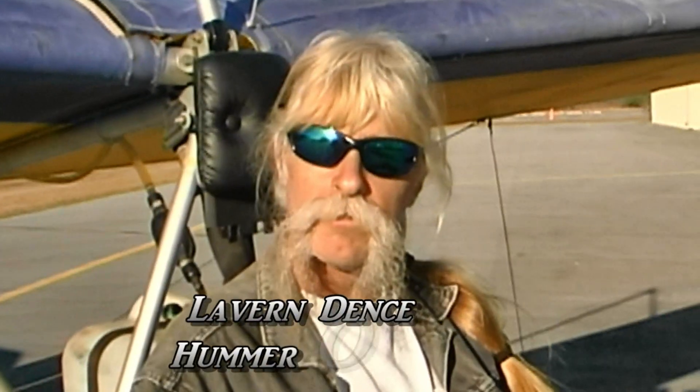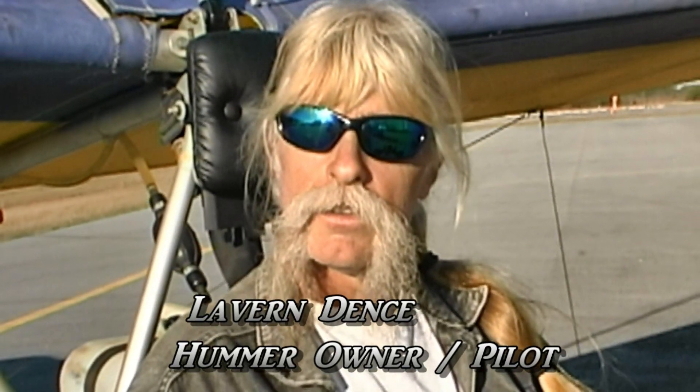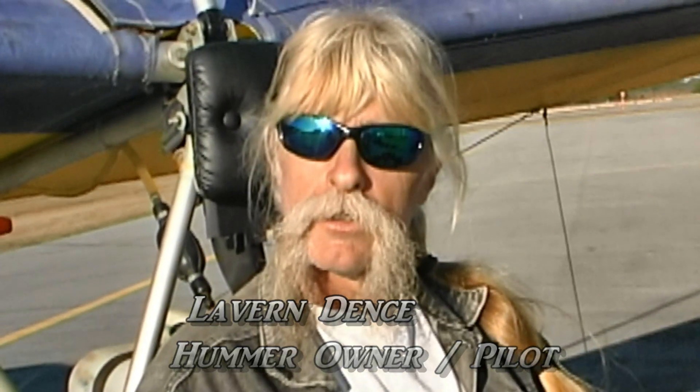I used to own a little Buccaneer XA, and the original design of the Buccaneer XA was based on the Hummer. I flew one that was wide open just like this one is. This is actually one of the original Hummers that Dennis designed way back in the early 80s?